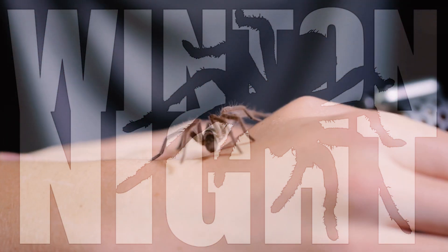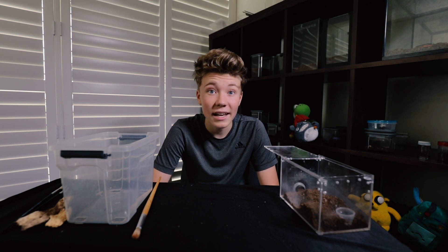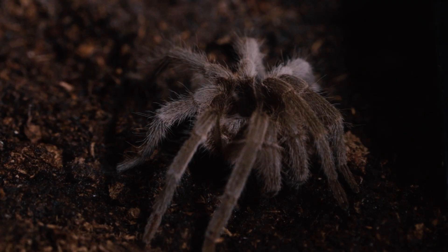Oh, it's so tickly. I'm a bit nervous. What's going on guys? So I'm about to handle my first ever tarantula.